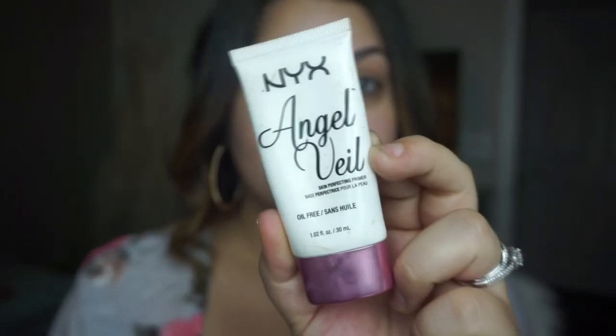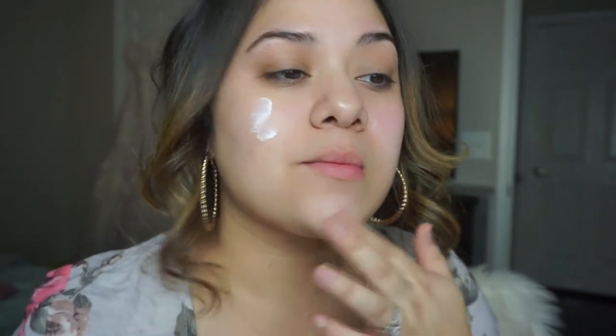We're going to prep and prime our face with the NYX Angel Veil primer. I like this primer because it makes my face feel really silky smooth. I also use it on a lot of my clients, especially when they have a rough surface or dry skin — I like to moisturize and then put this primer over.